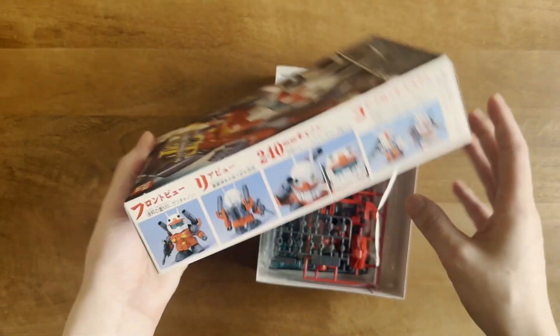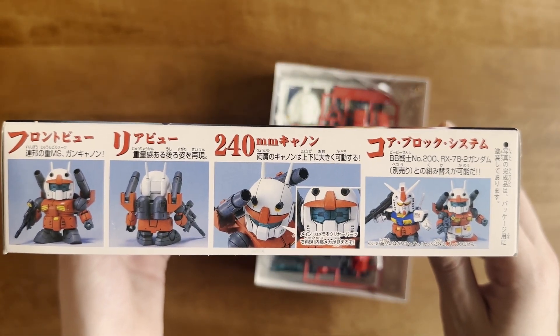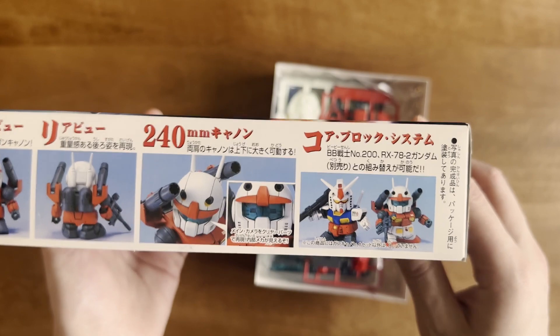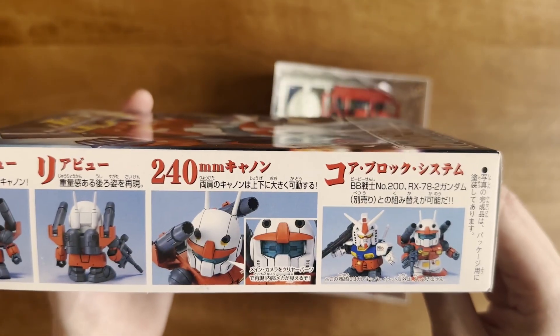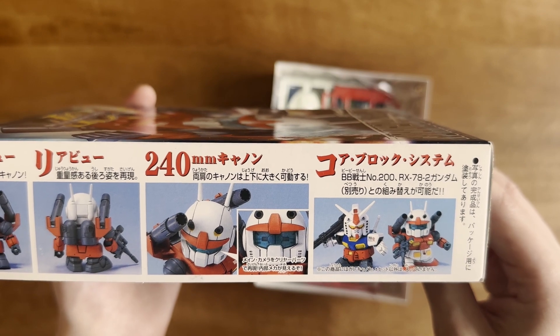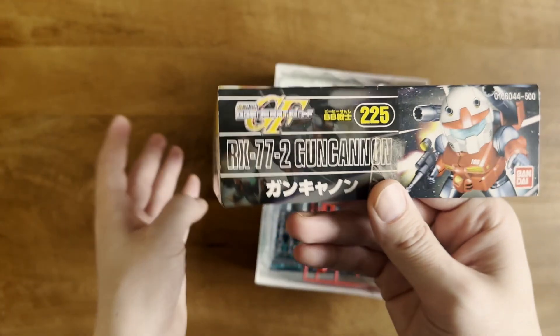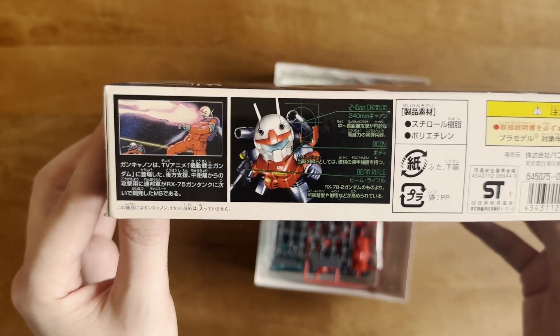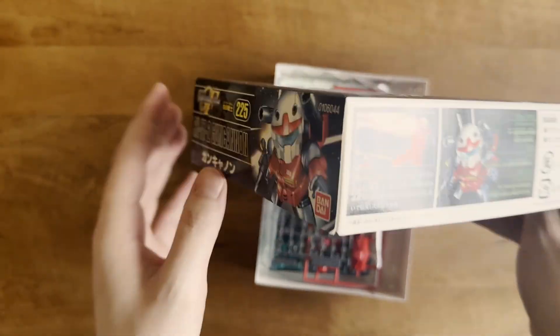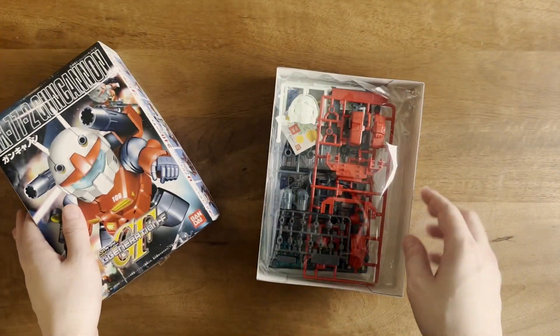On the side of the box, you've got some cool pictures of the painted kit, and then it's shown alongside the RX-78 — you can see that you can swap parts between them. They're cross-compatible, which is pretty cool and fun for messing around if you're into that. You've also got a 3D model shot from the show, and then your core box art.